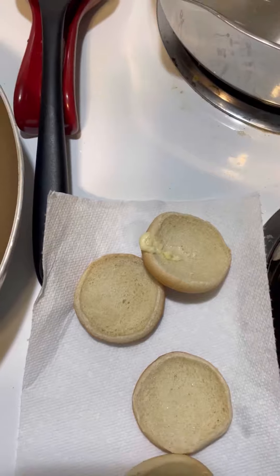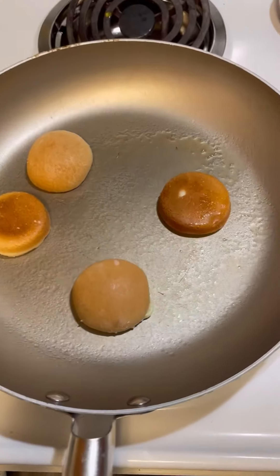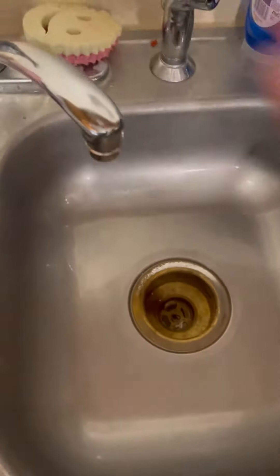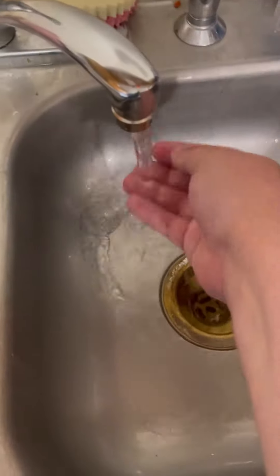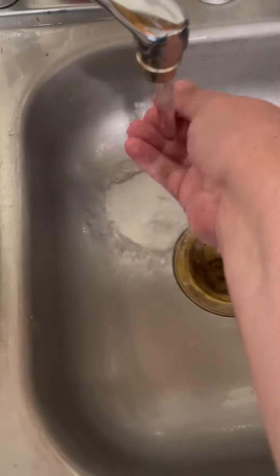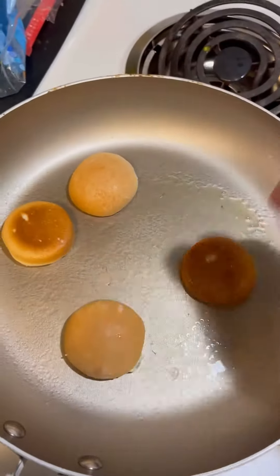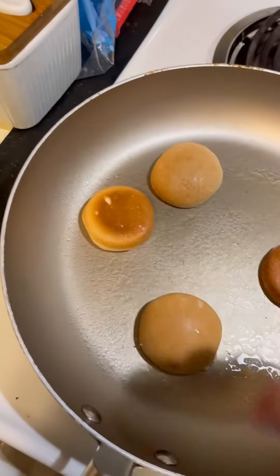I did that very awkwardly. Get your butter, put them in the pan, and throw a lid on them. I also like to take a little bit of water, put it on your hands, get your hands really wet especially the tips of your fingers, and sprinkle it over the bread. It'll make it softer, I promise.